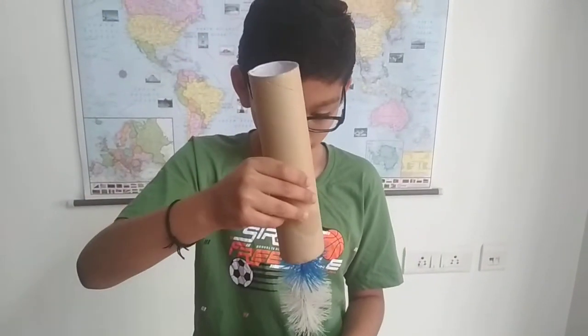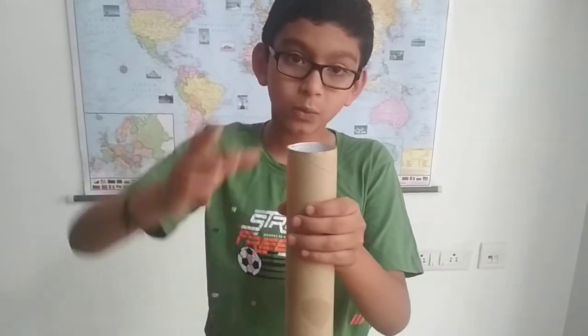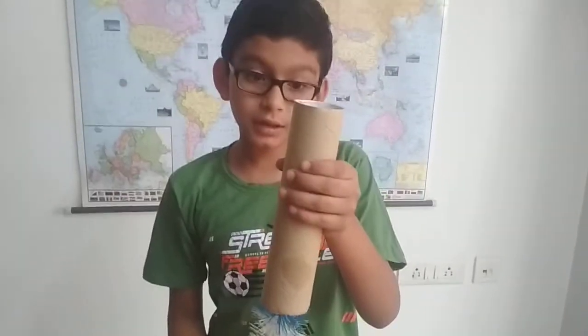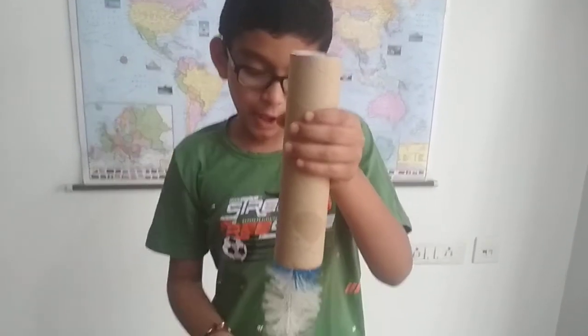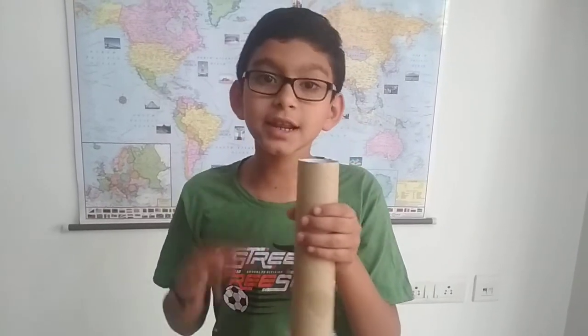How is this happening? This is actually not a magic trick. This is simple science related to Newton's third law of motion — every action has an equal and opposite reaction. The action which we are using here is tapping on the top, and the reaction is the bottle brush coming upwards.